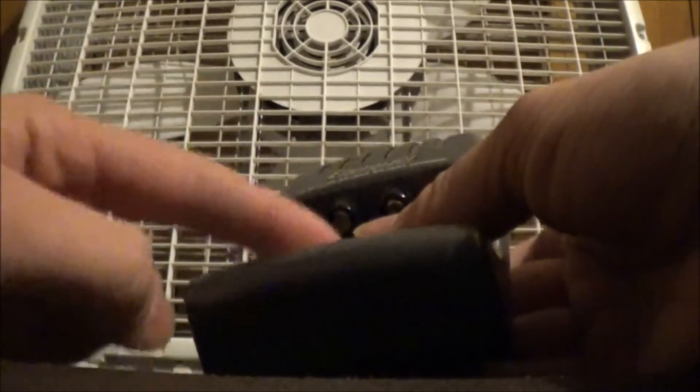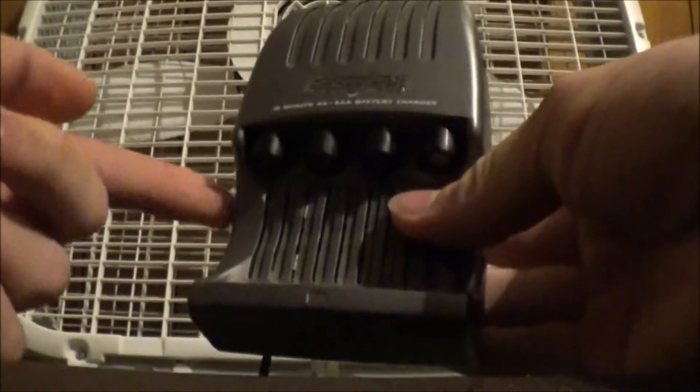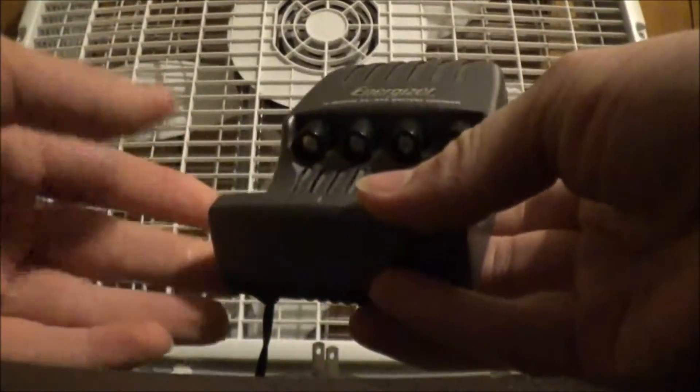If you charge AA batteries, they heat up a lot more than AAA batteries. So just be careful of that. If you have AAAs or AAs in here, they will be very hot when they're first done.